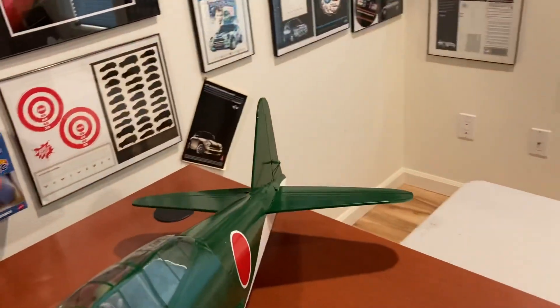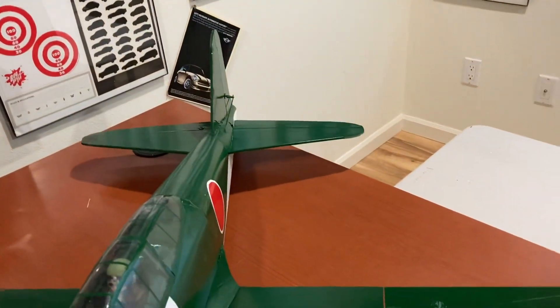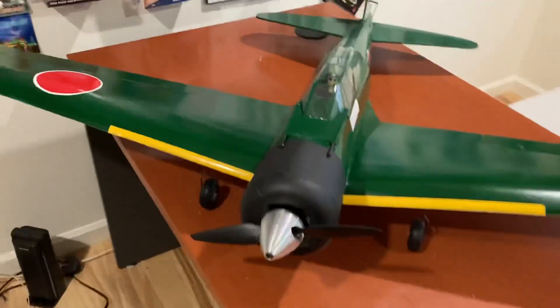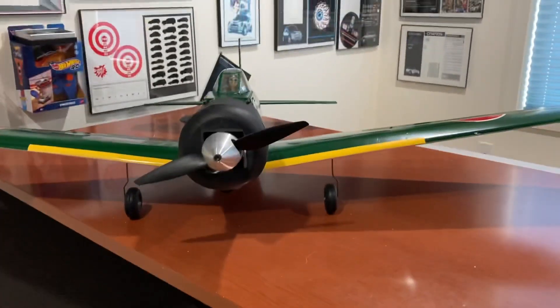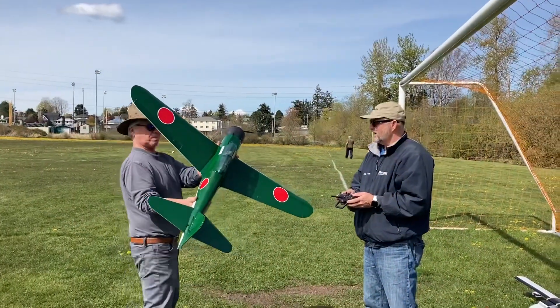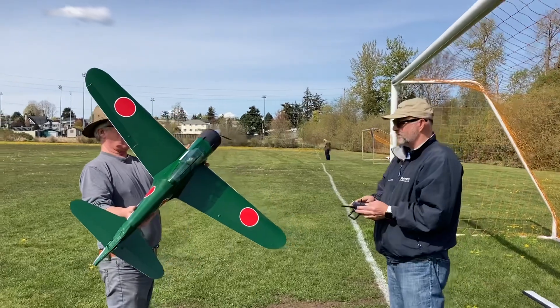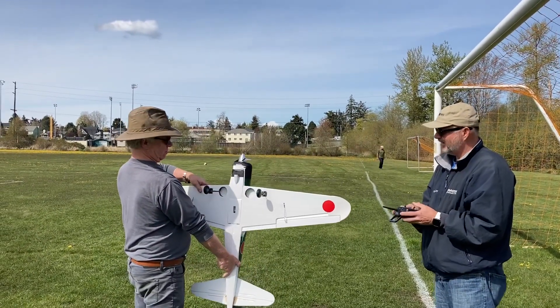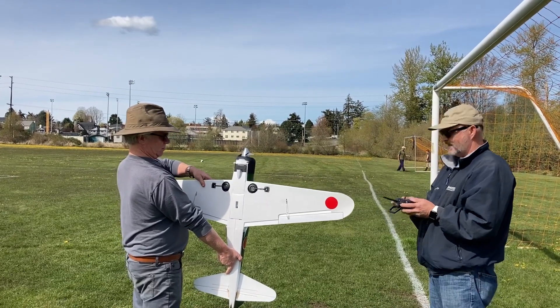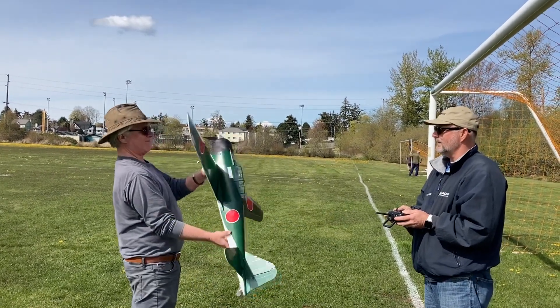I think we're going to be in good shape, so next will be the maiden flight. All right, let's maiden this. I'm going to do gear up — we'll hand launch, and hopefully I'll remember to put the gear down.